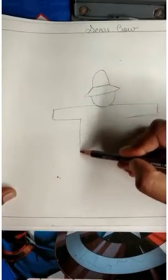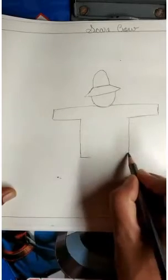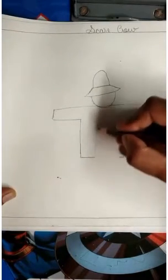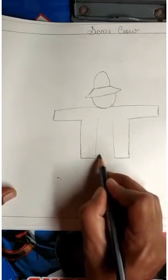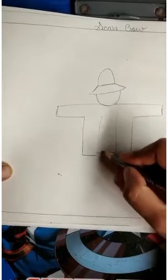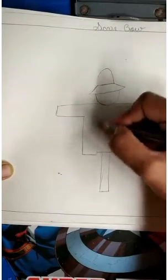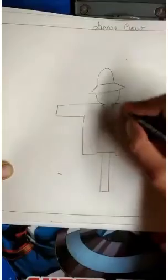Now again we will make standing lines — here on this side and here on this side. We will continue making standing lines on both sides to complete the body of the scarecrow.